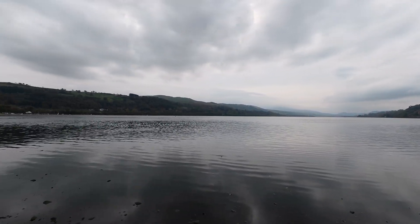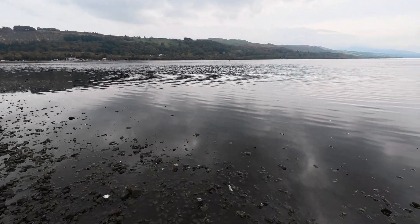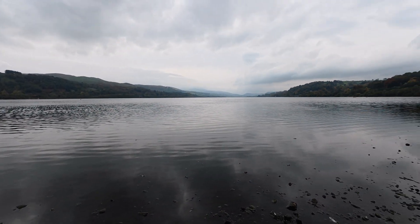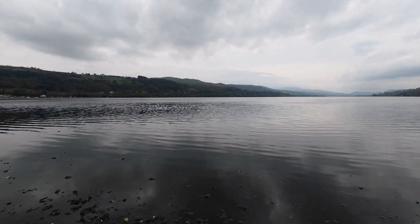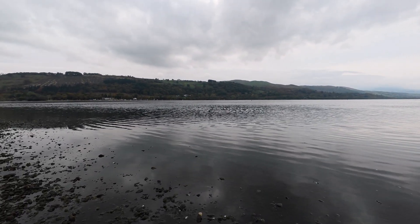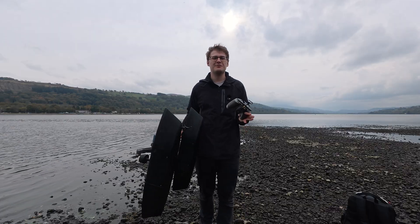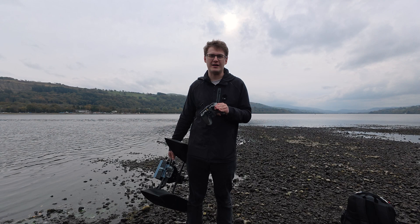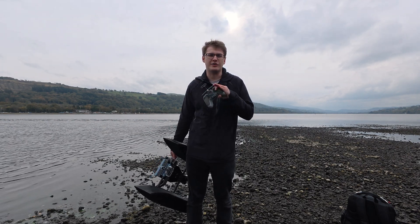We are back at Bala Lake and we're on to the second video of testing the boat. As you can see the weather's a bit better and the water's a bit further out, so we should be in a good situation today to do some waypoint missions and do some proper checks with the boat. We've had to find somewhere where it goes deeper quickly because I don't want the boat getting caught up on any surfaces underneath the water.